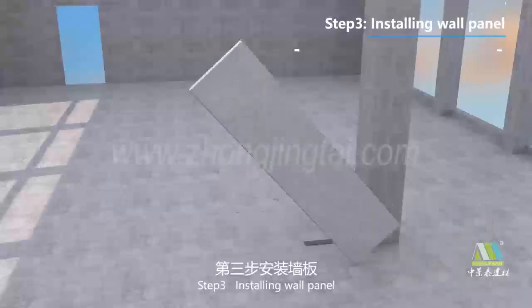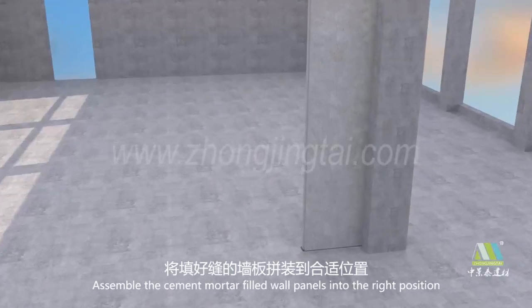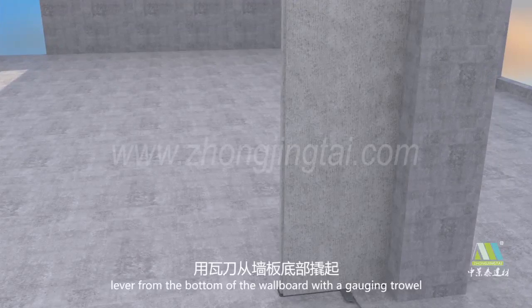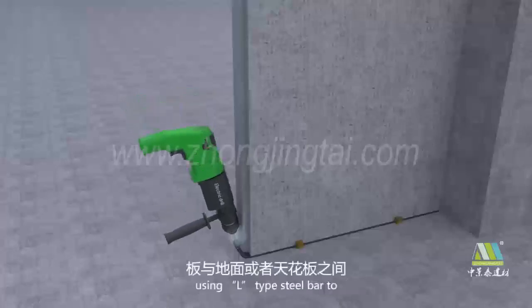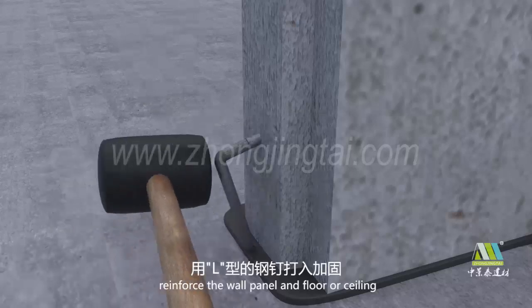Step 3: Installing Wall Panel. Assemble the cement mortar filled wall panels into the right position. Lever from the bottom of the wall board with a gauging trowel. Make it tight. Temporarily fix with wooden wedges. Use L-Type steel parts to reinforce the wall panel to the floor or ceiling.